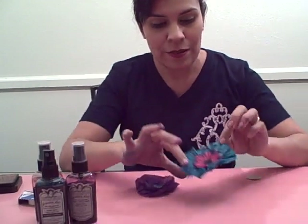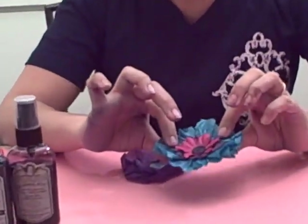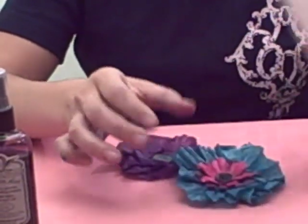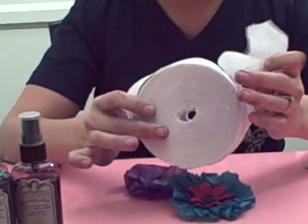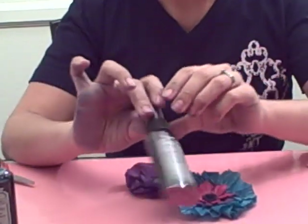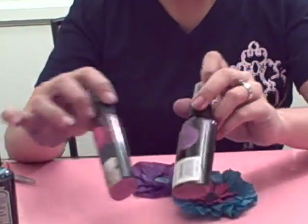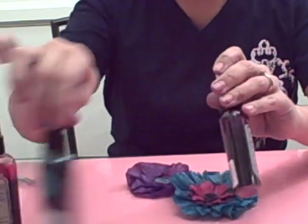Hey everybody, it's me Liz Hicks and today I'm going to share with you how to make these gorgeous little crepe flowers. These crepe flowers are made just by using white party crepe. Your favorite color of Glimmer Mist — for these flowers I actually use deep plum, black cherry, and frozen lake.